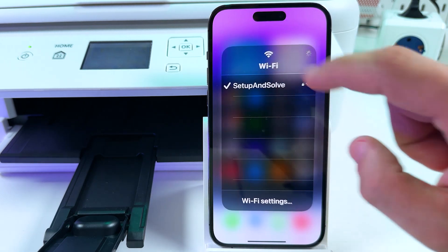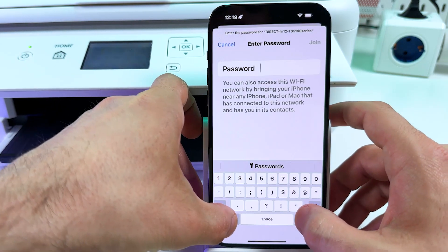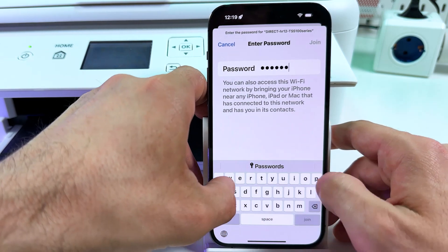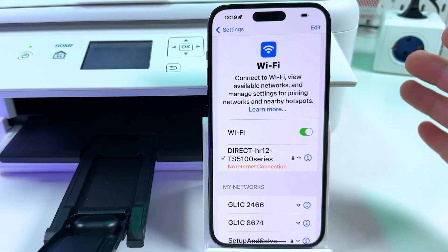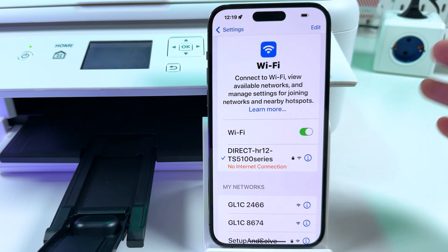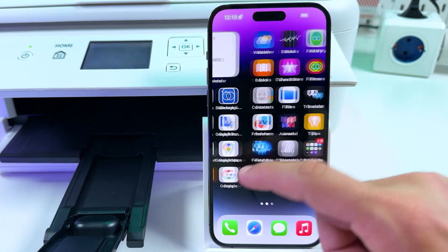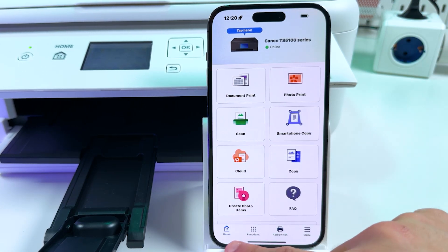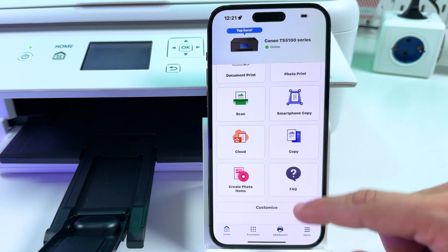Tap and hold on the Wi-Fi icon and go to Wi-Fi. Find your printer's network and connect to it using the password you just wrote down. Tap Join. The smartphone is successfully connected — note there's no internet connection, so keep in mind that if you use Wi-Fi Direct you can't browse the internet from Wi-Fi; use mobile data instead. Now you can go to the Canon Print application and do the same things as before. The application has four tabs at the bottom — explore the features yourself: go to Menu, go to Functions, and customize your home screen.